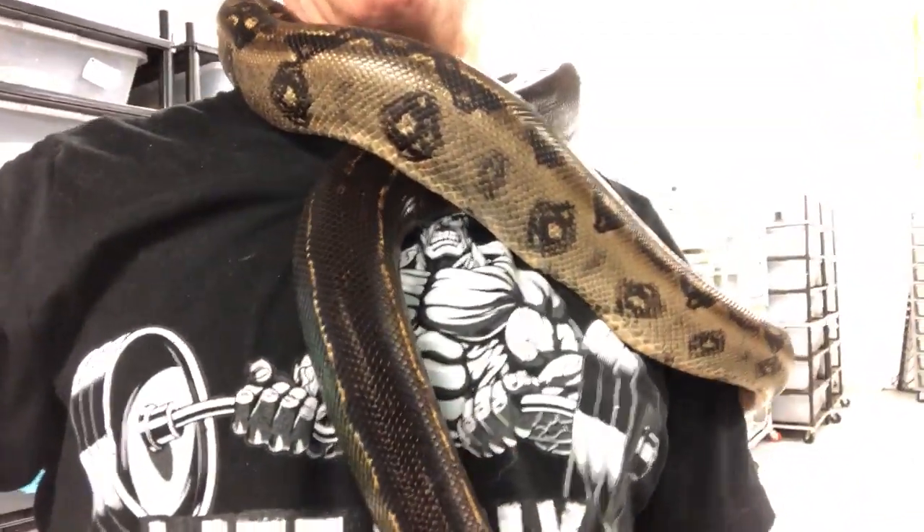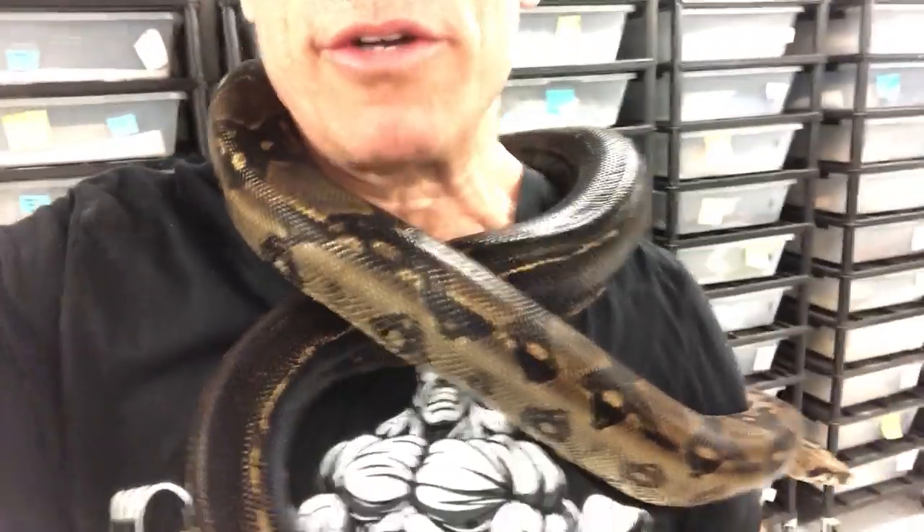really awesome looking morph. I got this from Frank Nutt. I imported it a few years ago.